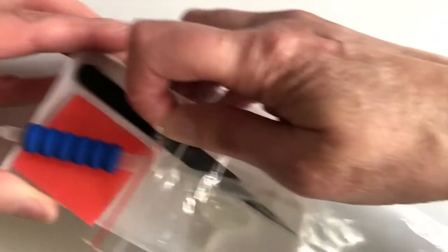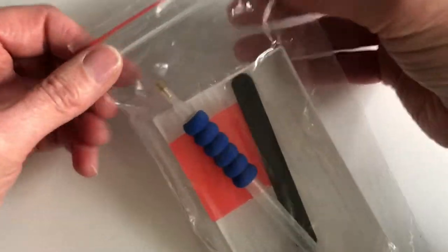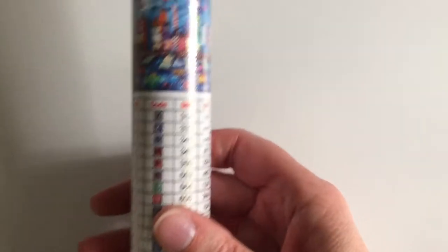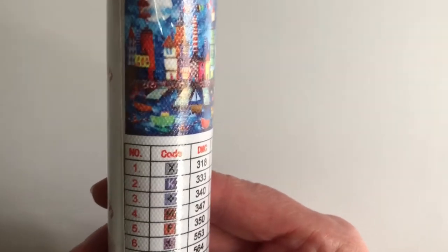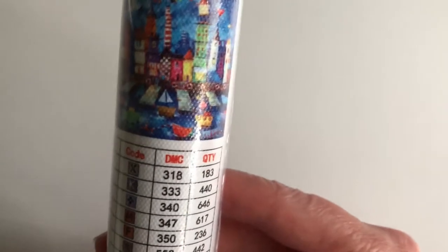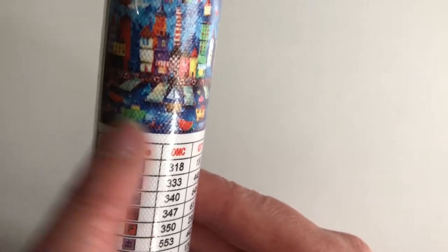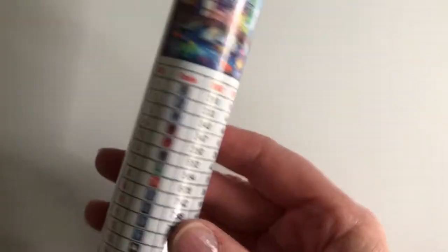With no further ado, let's get the picture. I can now see what Amanda chose from my list. It's a 30 by 31. I love this picture — it's a really modern one with towers and tower houses and boats in the sea.